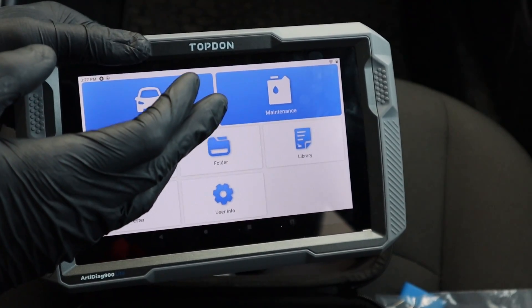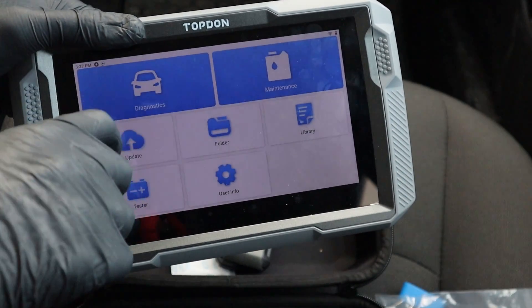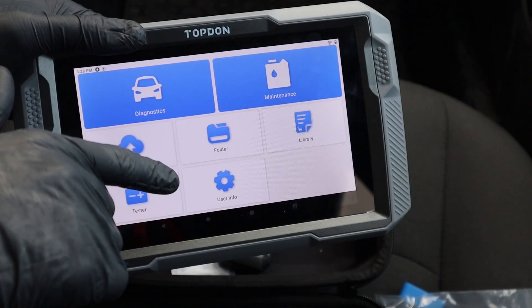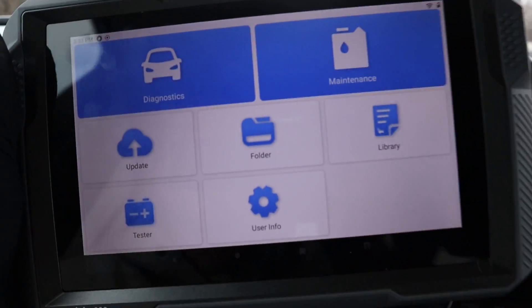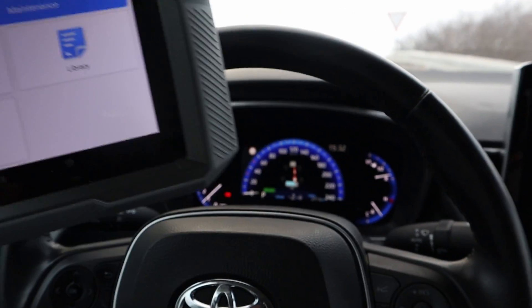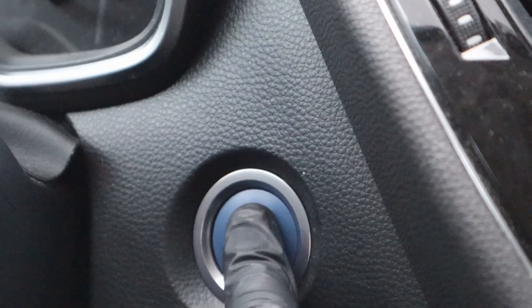That is all the basic information you need. I will not be reading you all the technical specs — you can use the link in the description, go to the RTDiAC page, and read all the technical data there. So let's plug it in and I will show you what it can do on this Corolla. I'll take the VCI, plug it inside, and turn on the ignition.